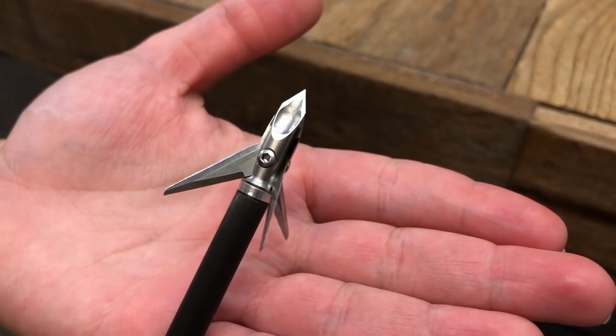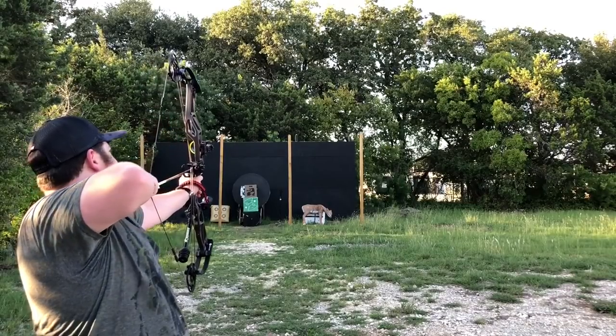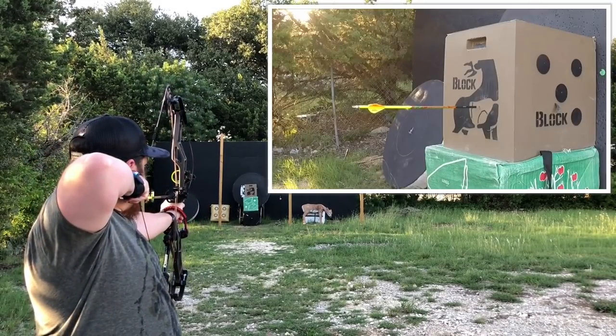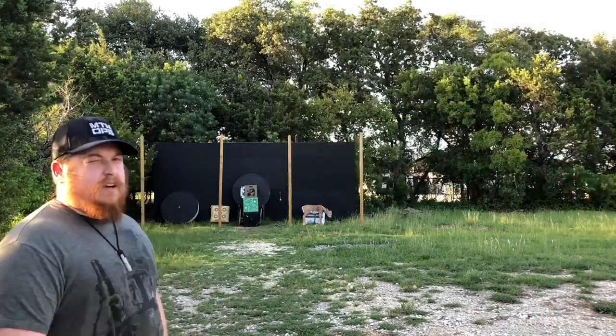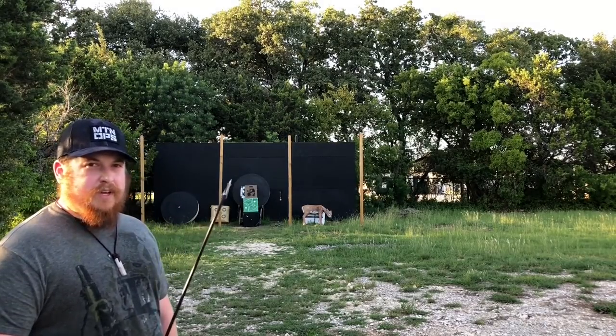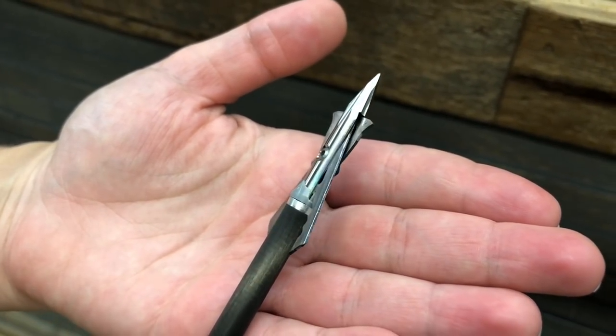Next up we've got the Ramcat — we're gonna see how it flies. After that, this next one is proven as a pretty good puncher because of the titanium feral. This is the Rage Tri-Pan, so we're gonna test this one in flight.